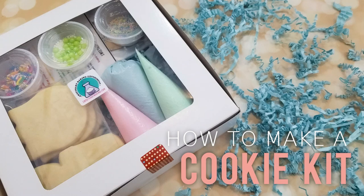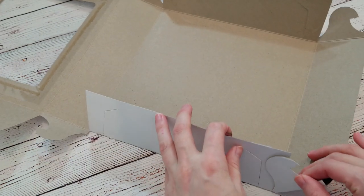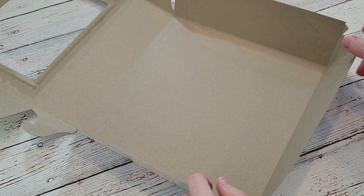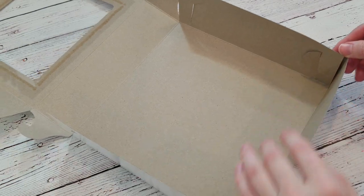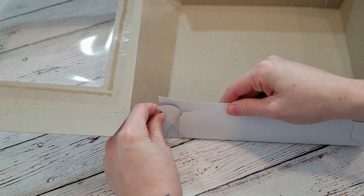Hey guys, Cookie here, and today I'm going to show you how to assemble a DIY cookie kit. There isn't a whole lot of information out there about making them, and I figured I've made them enough to show others how to make them. I'm always getting messages from people asking specific questions, so I wanted to go in depth — I like details. So let's get into it.